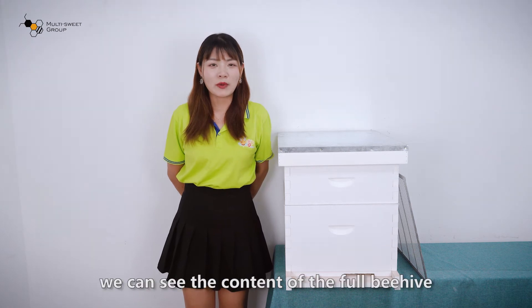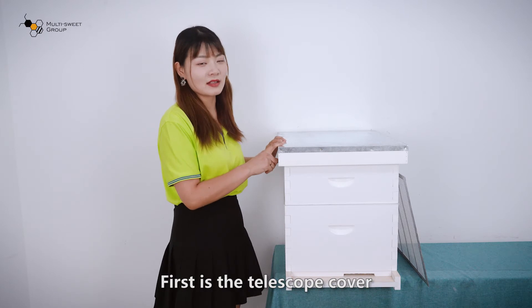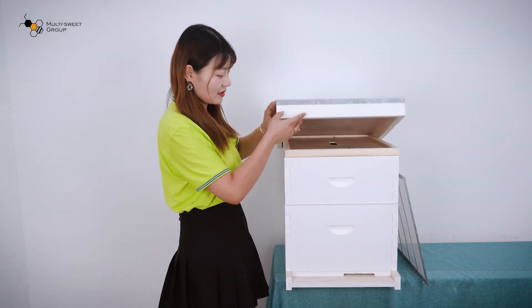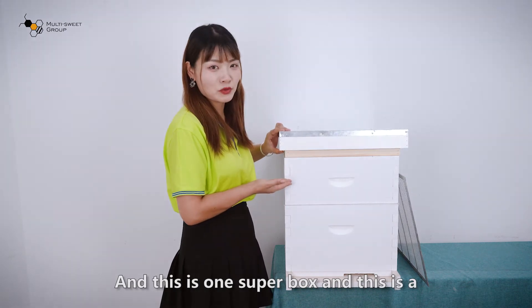First of all, we can see the content of the full beehive. First is a telescope cover. Inside is the inner cover. And this is one super box.